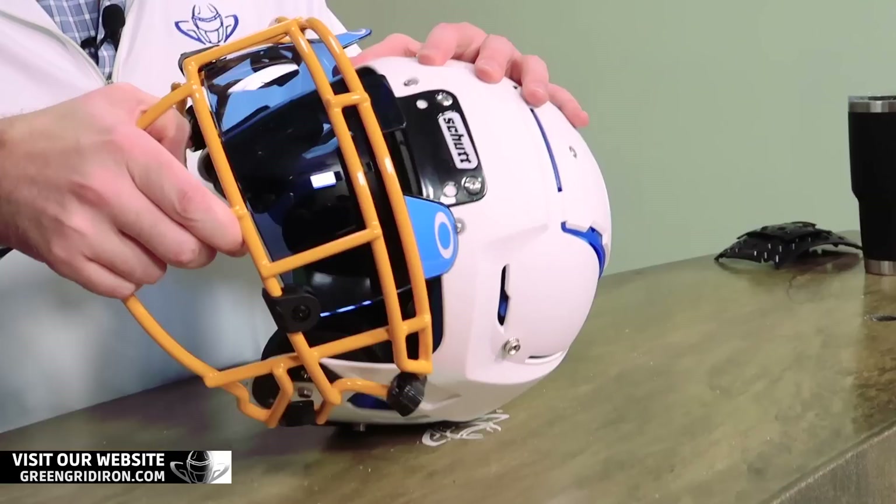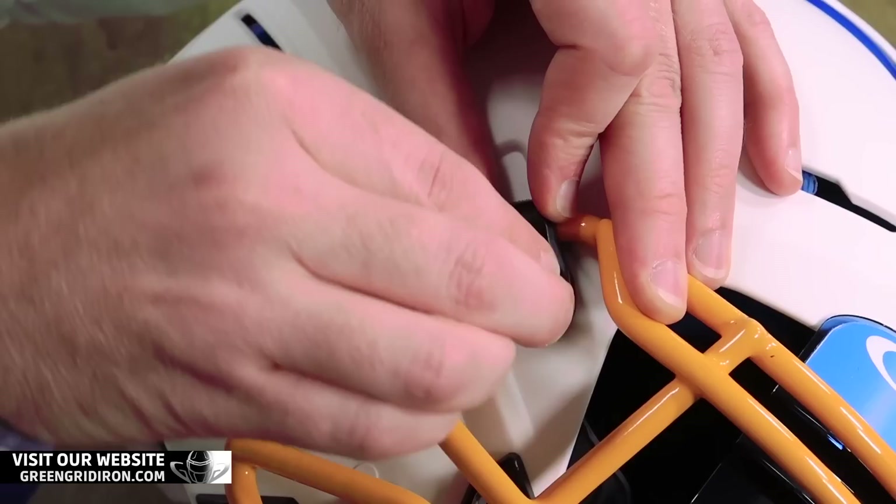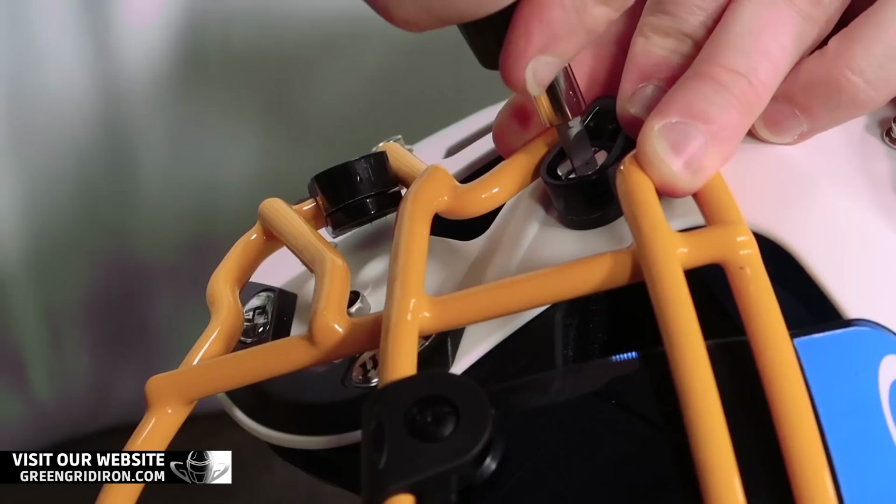We have the quarter-turn screws. Part of this screw you've got to line it up perfect with the bar, and it goes in really super easy. It's awesome.